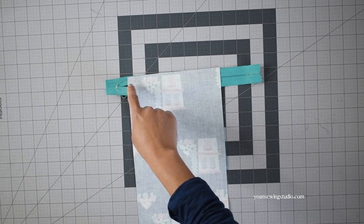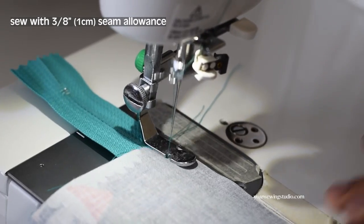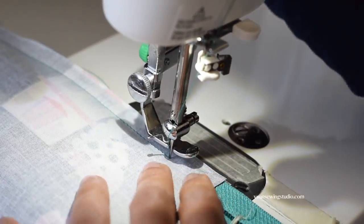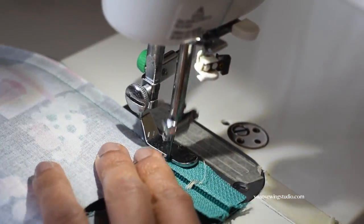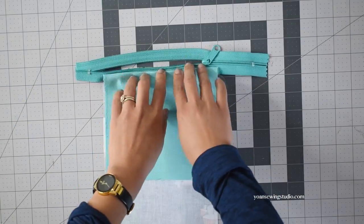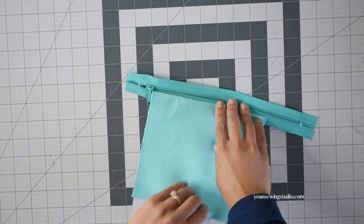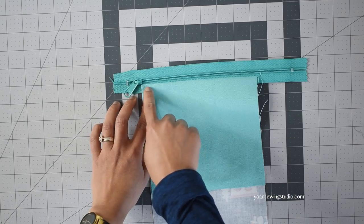Once everything is secured, sew with 3/8 of an inch seam allowance. If you use a zipper that is only one inch wide you may reduce the seam allowance to a quarter of an inch. Finger press the seams both on the exterior and interior as well. Try to get the seams to lay as flat as possible and then top stitch.